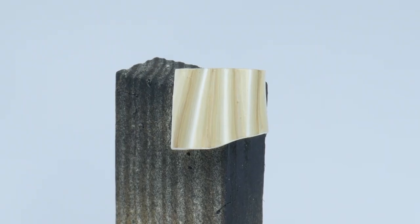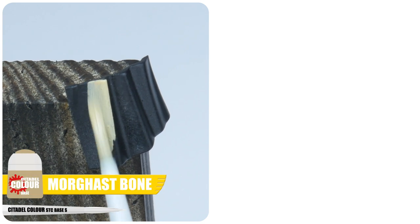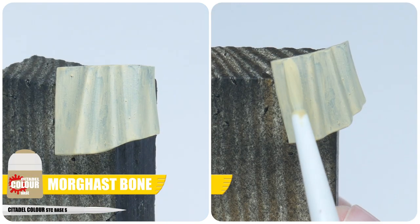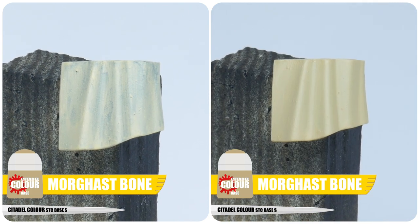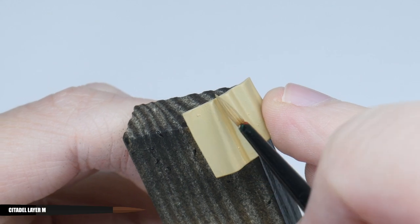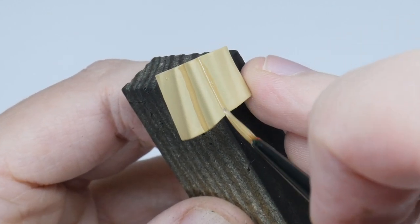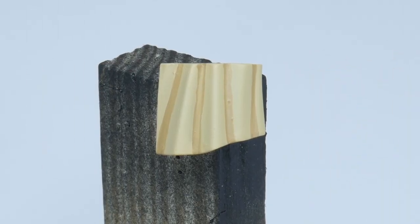We can't have a Dark Angels tutorial without me showing you how to paint these cream coloured robes some Dark Angels go around in. The first thing you want to do is paint a solid base colour using Morghast Bone, remembering multiple thin layers is always better to achieve a nice smooth finish. We're now going to paint some Zandri Dust into the deeper folds of the cloth. I find thinning your paint slightly more than usual will help whilst doing the next few steps to help blend all the layers together.